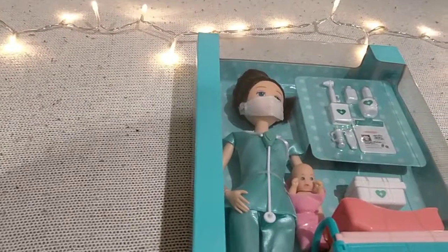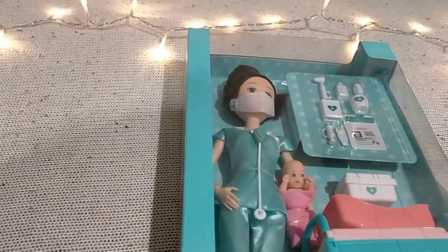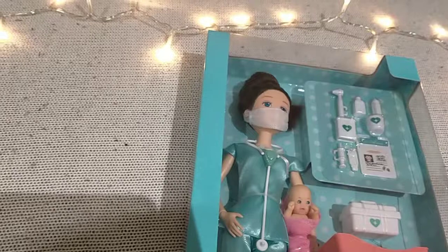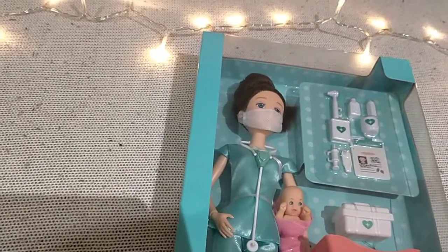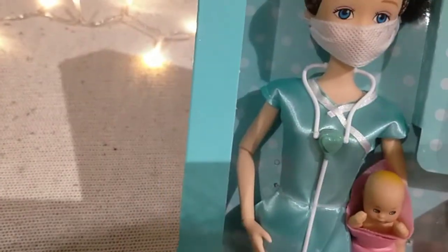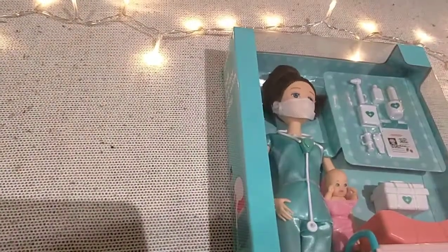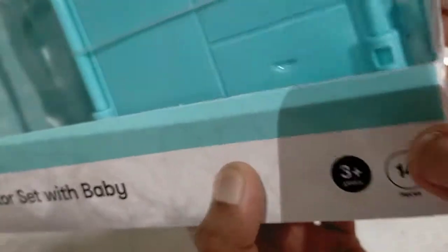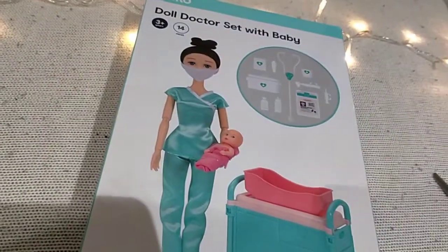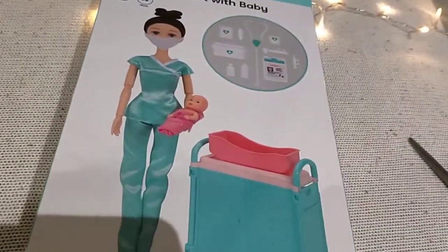We're gonna see how it looks and how it works. We have some scissors so we can cut the string that you have to cut so you can take out the dolls. It's for ages three and up, and there are 14 pieces. This is how it looks.